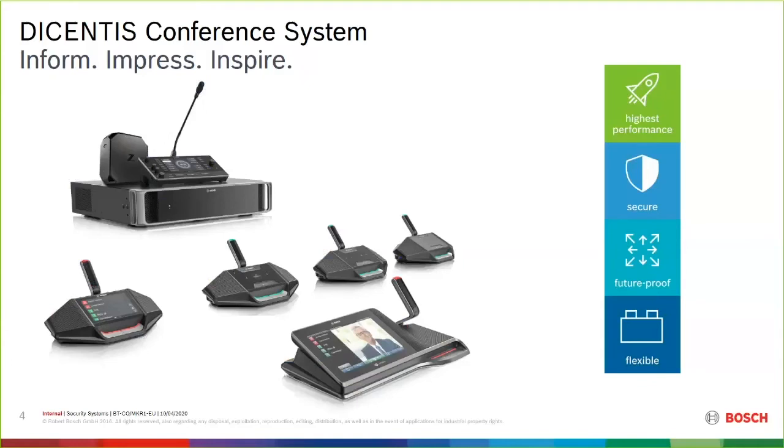Dicentis WIRED — here's a picture of the hardware and the four main points we always try to emphasize: highest performance, most secure, future-proof, and flexibility. On future-proof — I don't like using that term loosely — but we really do a good job of making this system so you don't buy it and in five years it's obsolete. We've thought ahead long-term with the protocols and backbone of how this system operates, so in 10 or 20 years it will still be a relevant system. And flexibility — I always say throw me a challenge and I'll find you a solution. This is probably the most flexible system I've worked with in my career.